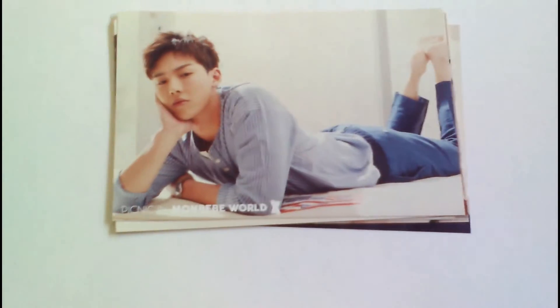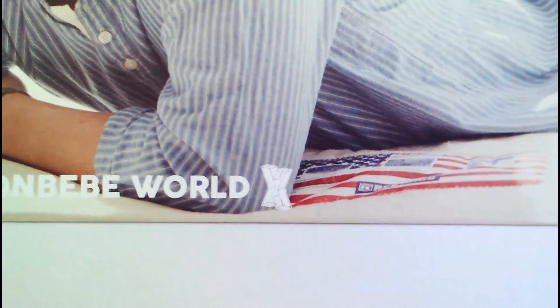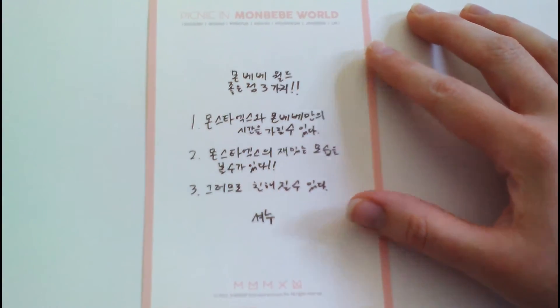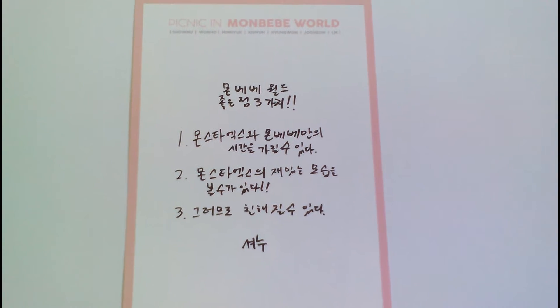So I'm just going to get started with these. First is Shonu. Each one has 'mom-baby picnic' and 'mom-baby world' down here, and then their X symbol. I call them message cards because on the back each member wrote a little message. There are translations for these out there — I'm pretty much seeing them on Twitter, but I don't really remember what they say.